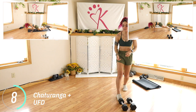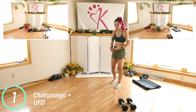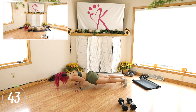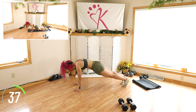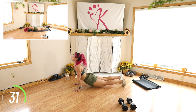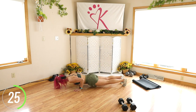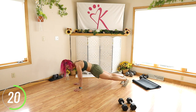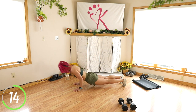We're going to continue to work the front of the shoulders but now we're going to get more triceps. This one takes a lot of control so if you need to modify, that's totally okay. Keeping the elbows in, hinge forward — chaturanga, upward facing dog, bring it back and press. Hugging those elbows in close to the body. If you need to drop down to the knees for that upward facing dog, feel free. Your triceps are really gonna feel it pretty soon into this movement.